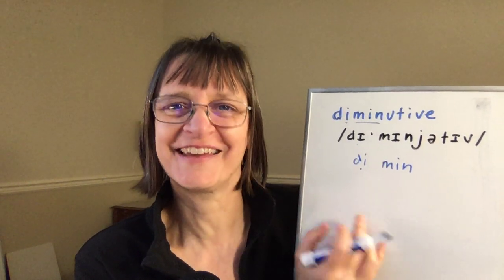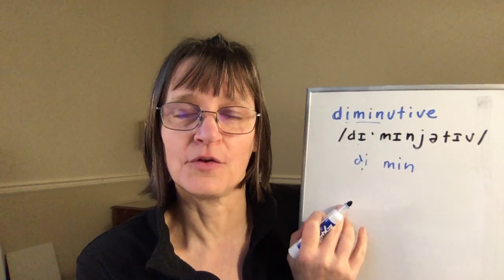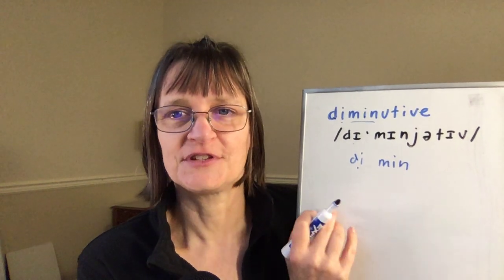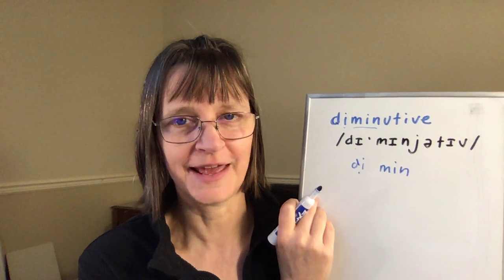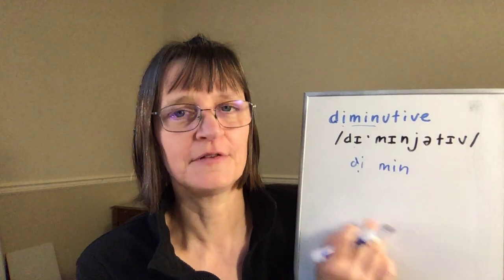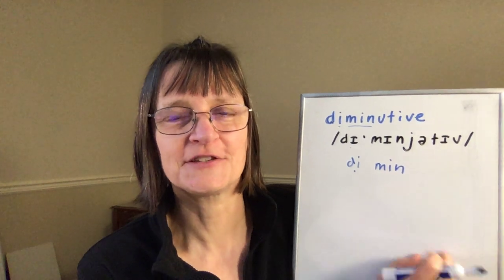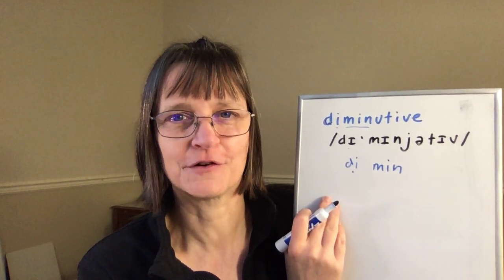One thing that can help with second syllable stress words is trying to say the word without that first unstressed syllable first. For example, I would say 'min' or 'minyative,' then add my 'di' — 'minyative,' 'diminutive.' That's going to help me get the rhythm and the pace of the word and make sure that I'm quick and light on that first syllable.